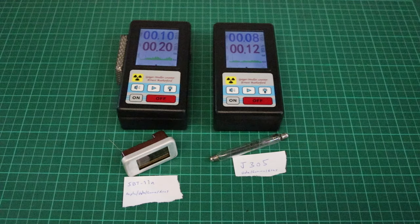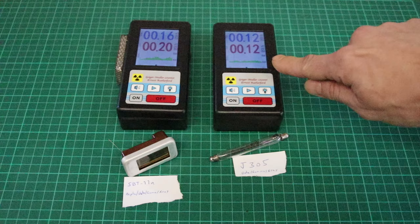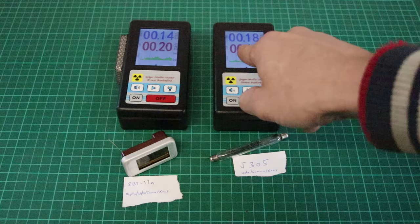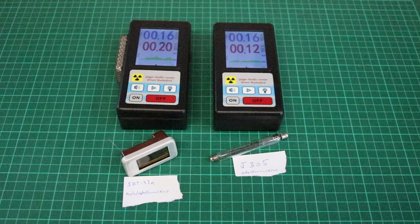The first thing I want to show you is my modified BR6 with the vintage Soviet SPT11A tube inside, compared to the factory model. This is how you get it when you buy it — it comes with a Chinese J305 Geiger-Müller tube. I'm idling them already for a moment, so you can already see the average shows increased sensitivity in the modified one. We will see that later with some check sources. First I want to show you my modifications — what I did to get this here.